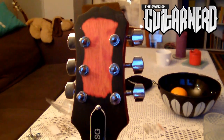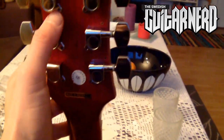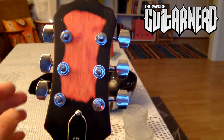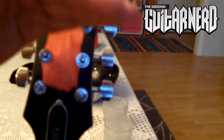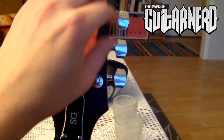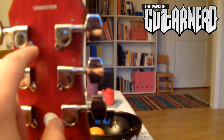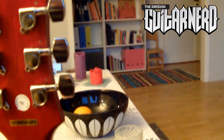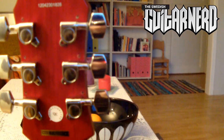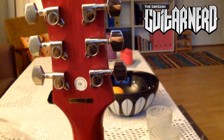There we go — the tuners are attached. I haven't put in the last screws yet, because what you do is adjust them first to make sure they are all at the right angle. Then you tighten those screws, making sure everything is perfect. Then you take a small nail, punch it into the screw holes, and screw them tight with the screws that are included. Then you have a perfectly upgraded guitar.